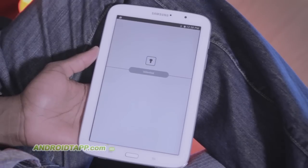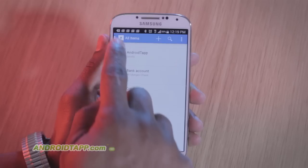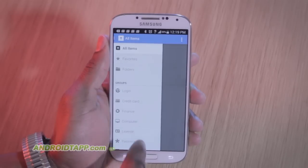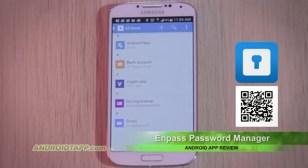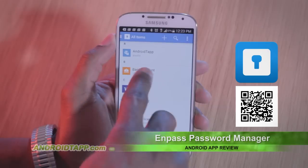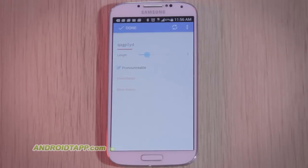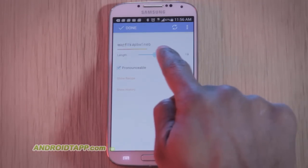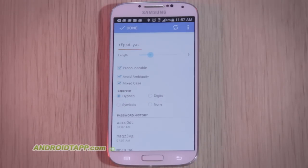Once logged in, you'll be greeted with a clean interface with categories for accounts — for example, credit cards, finance, computer, and more. In the free trial version, you can store up to 20 items via the app. Saving your accounts offers everything you may need and more for storing data. What's helpful is a generator for encouraging you to create stronger passwords. You can even change how the passwords are generated to something more or less complicated, and see a history of password changes in the options.